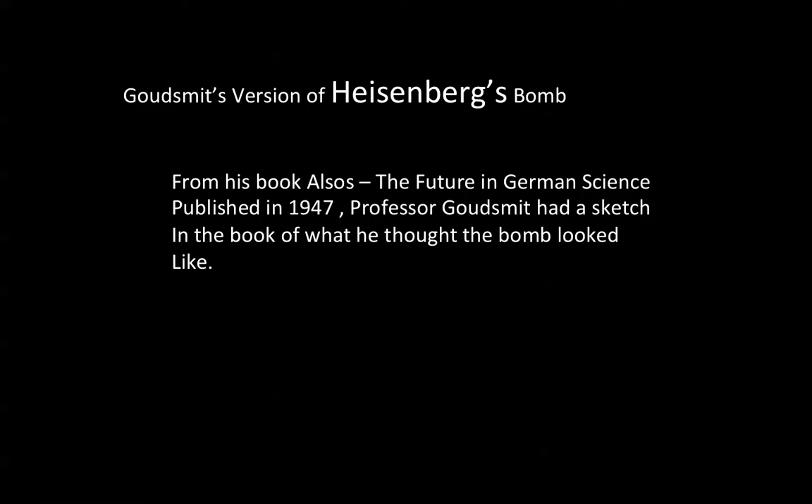Before we go on to the next installment, Professor Goldschmidt's version of the Heisenberg bomb appeared in the book 'Alsos: The Future in German Science,' published in 1947. Professor Goldschmidt had a sketch in the book of what he thought the bomb looked like. You may want to refer to this book to learn more about the Heisenberg prototype bomb.